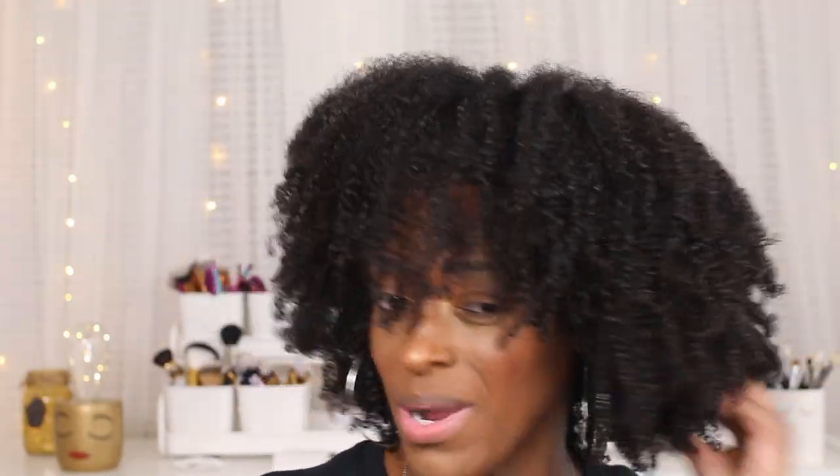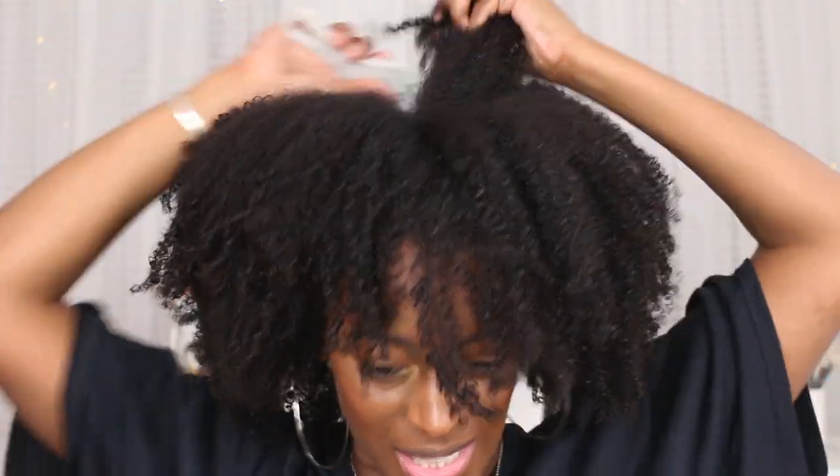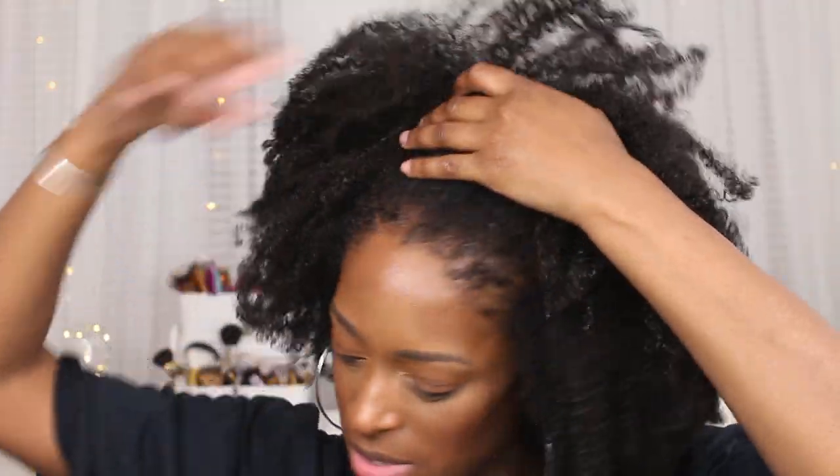I didn't pick it out too much — I'm probably going to be picking it out throughout the day because it's humid and it's just going to keep shrinking back up, so you're going to have to keep picking it out. I kind of wanted some really big, soft, nice airy hair for the summer.